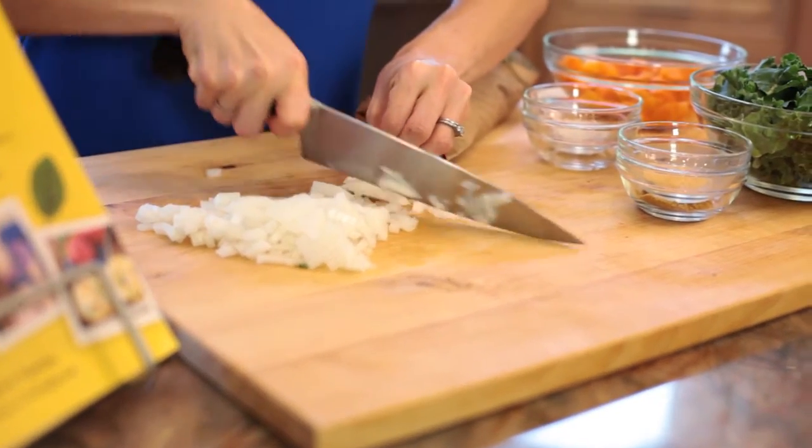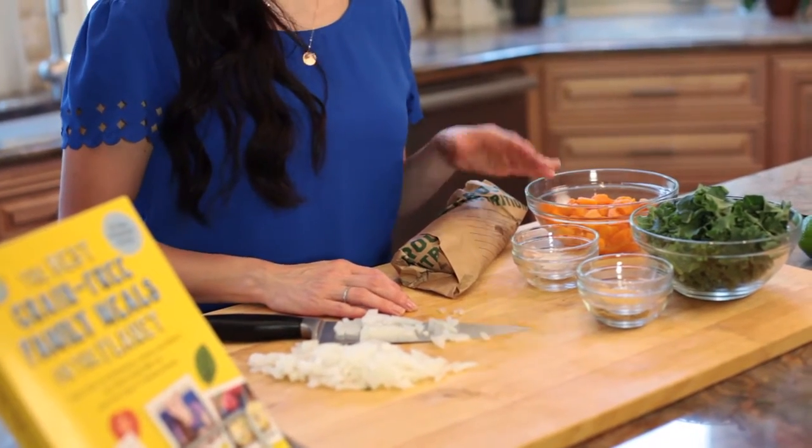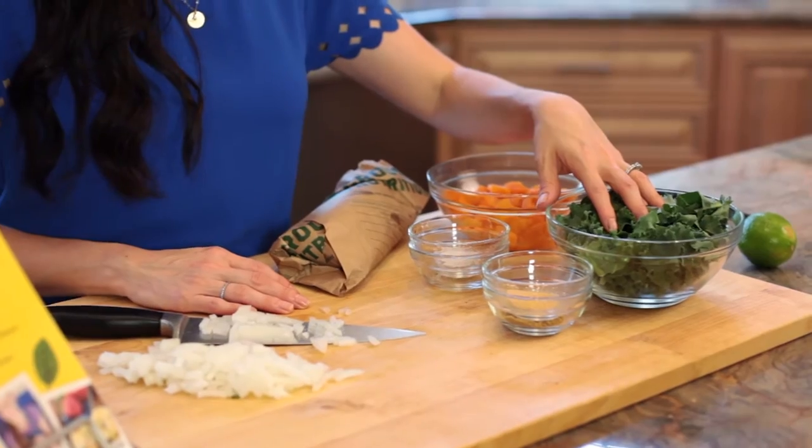I'm gonna quickly chop some onions. I have some chorizo here, but if you can't find chorizo at the grocery store, smoked sausage or bacon can also be used. And to save some time, I'm using frozen squash cubes that I've thawed out. If you want to use fresh squash, you're gonna need to steam it first until it's soft. I'm using finely chopped kale today, but you can use spinach if that's what you have on hand. Let's take this to the stove and get started.